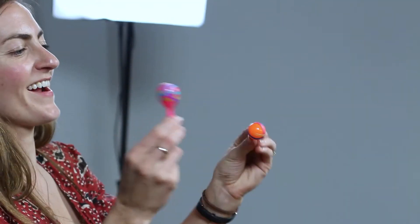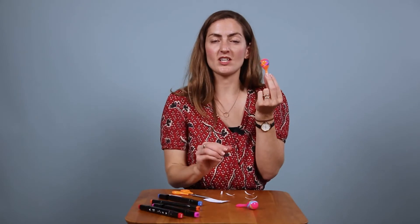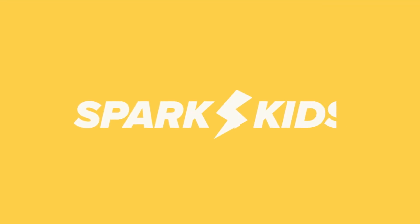How cool does that look? I've got a couple of maracas now. That's super simple - get as colorful and creative as you like and have fun with it. Enjoy! Well, that was a great story, wasn't it Spark Kids?